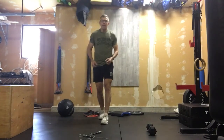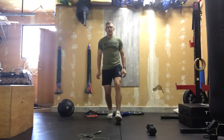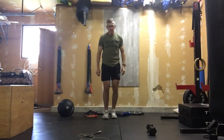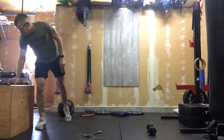Once we're done those, we'll move into ten alternating Samson lunges — stepping ahead with the arms coming up once that knee makes contact on the ground. Stepping ahead and raising those arms, opening up those hip flexors.